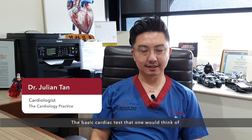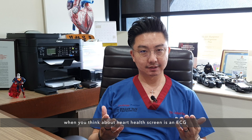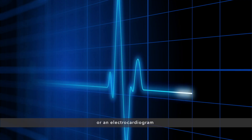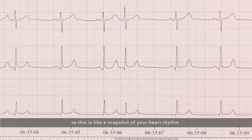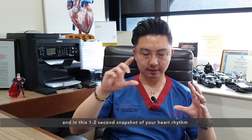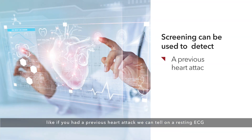The basic cardiac test that one would think of when you think about a heart health screen is an ECG, or an electrocardiogram. This is like a snapshot of your heart rhythm, and in this one to two second snapshot we can detect or screen for certain conditions — like if you had had a previous heart attack, we can tell on the resting ECG.